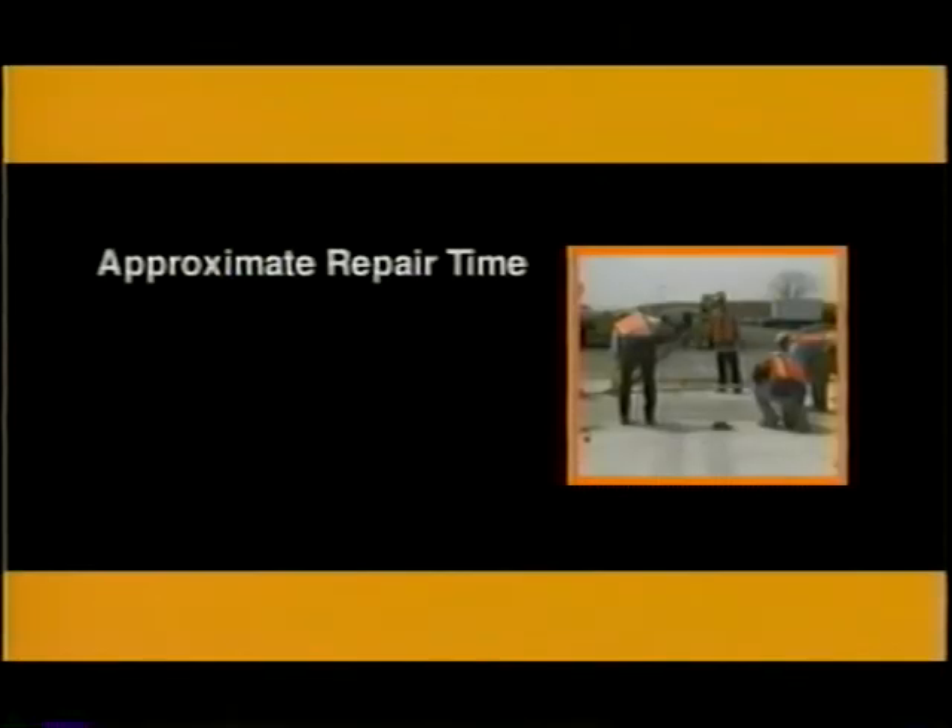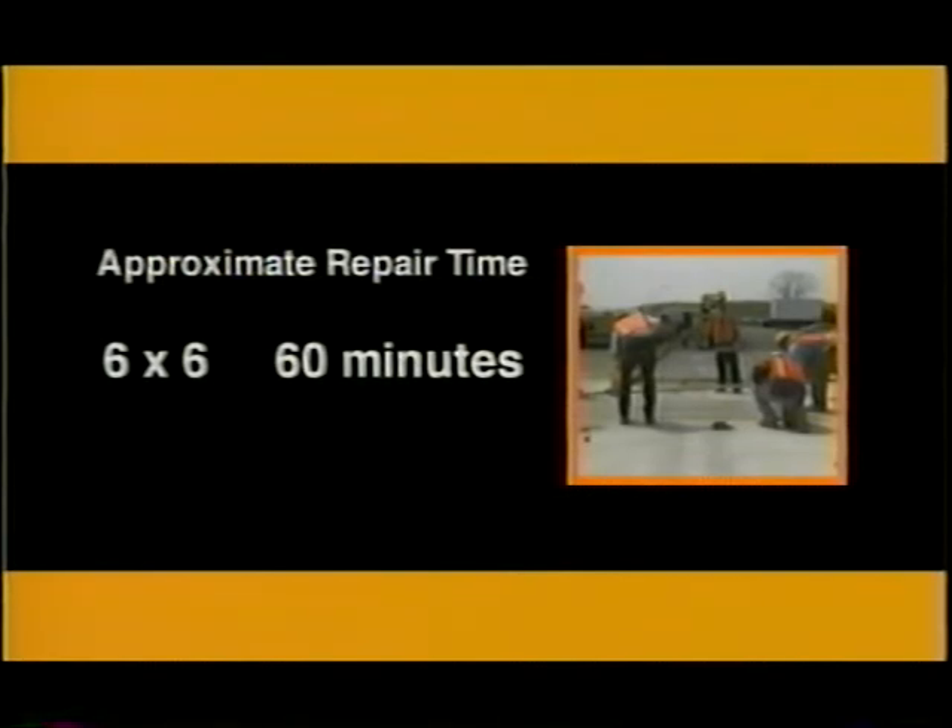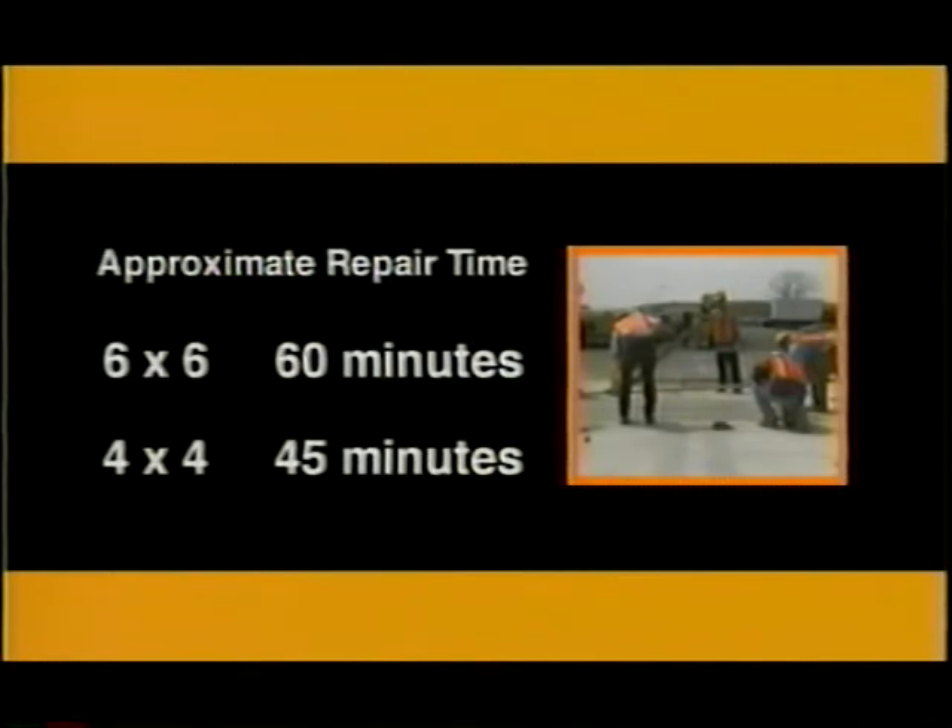The approximate time used for removing and repairing a six foot by six foot panel was about 60 minutes. For the four foot by four foot panel, the time was about 45 minutes.